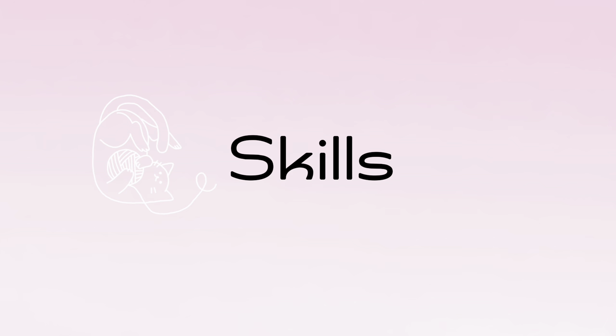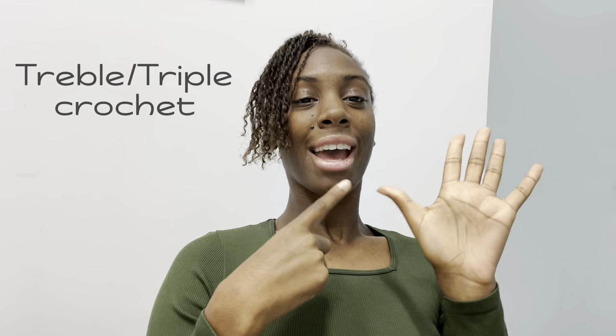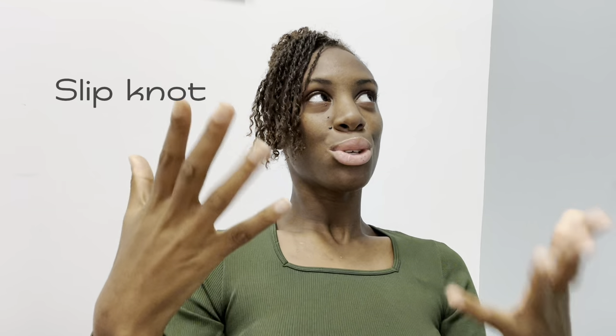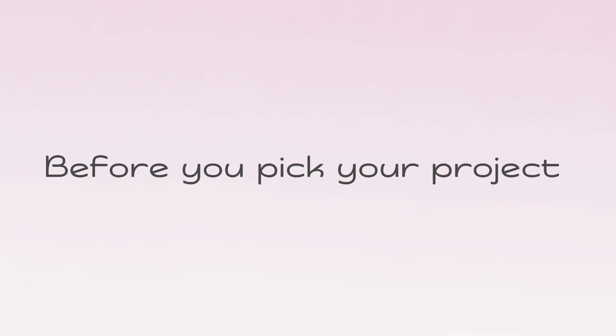Now you have your hook and your yarn, so let's move on to the skills you need to know. The skills you'll need are chain, double crochet, single crochet, half double crochet, and triple crochet. There's also the slip knot, which is literally just a knot you put onto your hook — any true beginner video will show you how to do it. You need to learn your skills before you pick your project. Don't pick your project and then learn the skills.